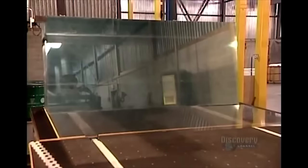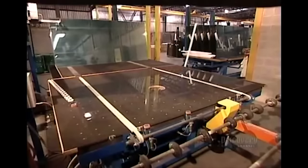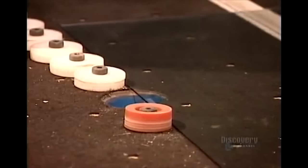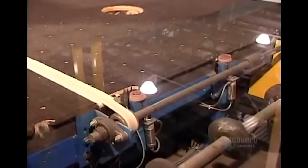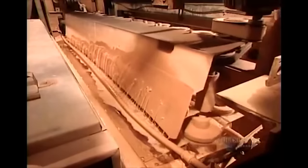A mirror starts out as clear glass. A robot lays each panel horizontally on a conveyor belt, which transports it to the washing station. There, sprayers blast the glass with refiltered sewage, which has the right combination of acidity and abrasiveness for the scrubbing brushes to properly polish the glass.